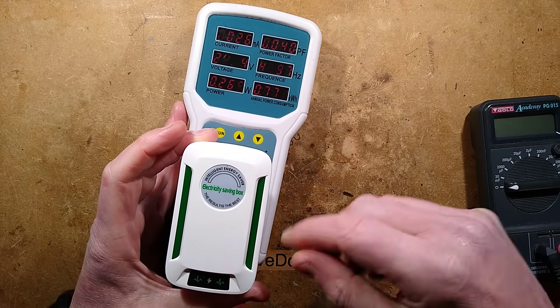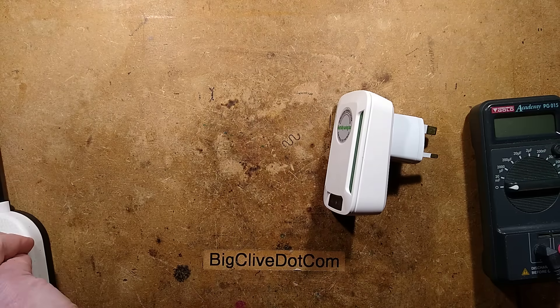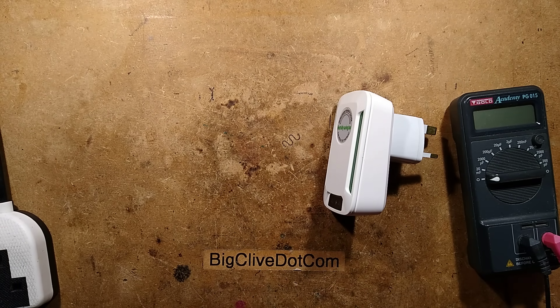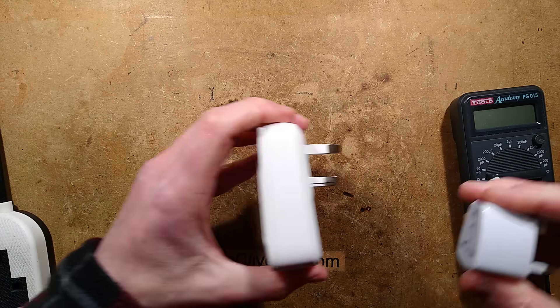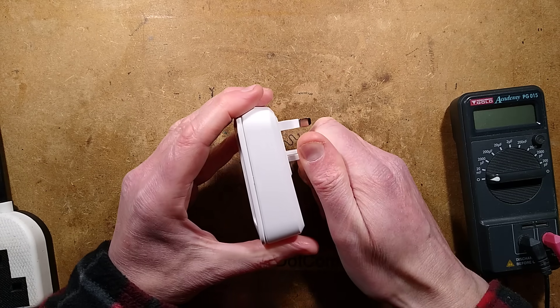A power factor of 0.04, which is typical for an LED power supply. That's kind of answered the question — I don't need to use this tester anymore. But I will. I'll stick it on and we'll see if it measures any capacitor inside. I shall discharge it first with my fingers.